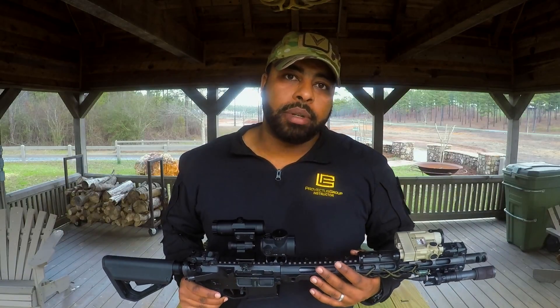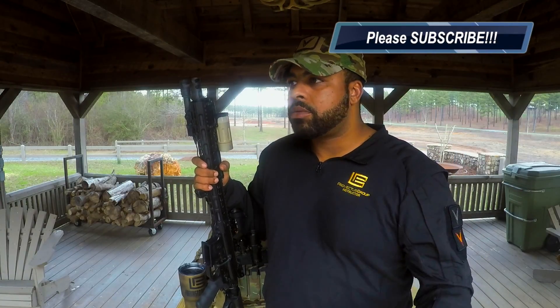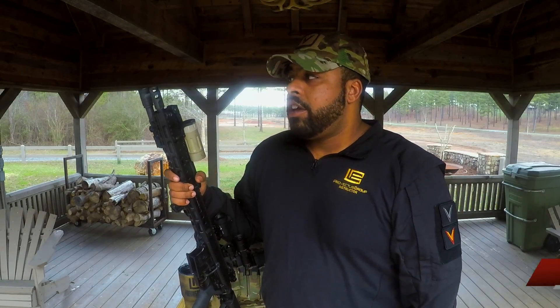That does it for part two of the Black Rifle series — stay tuned for part three. From the bottom of my heart, thank you guys so much for watching these videos, it means a lot to me. As always, if you have any questions put them down in the comments and I'll answer as soon as I see it. If you like this video, please hit the like button and subscribe to the channel. You can also find me at www.prevectusgroup.org to look at all the classes we have scheduled from now until November. Be unstoppable.